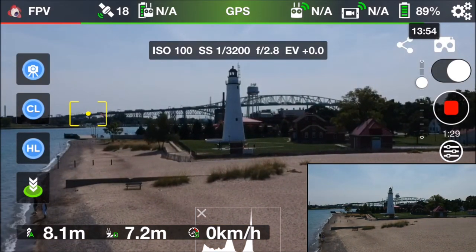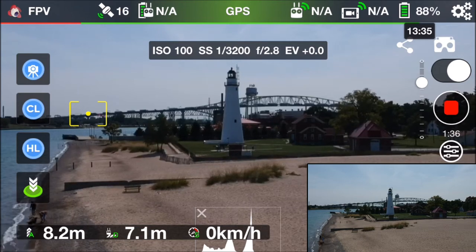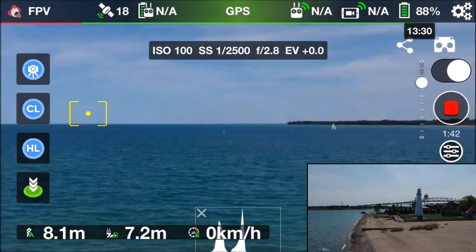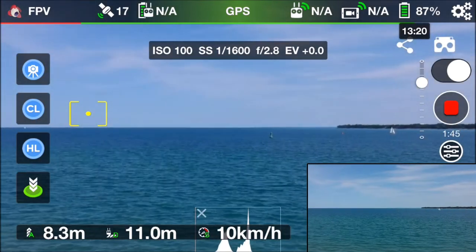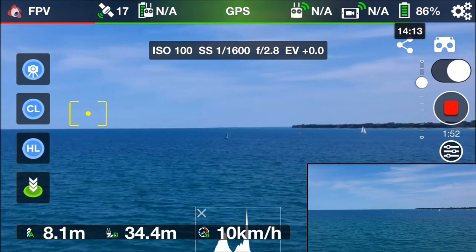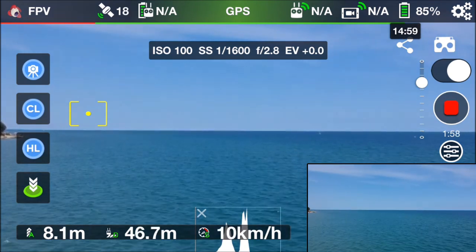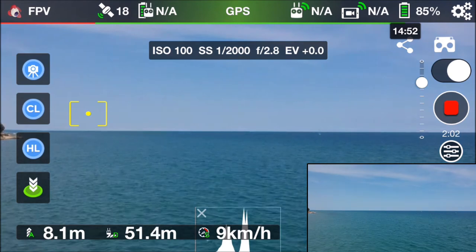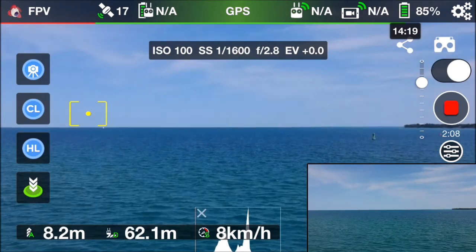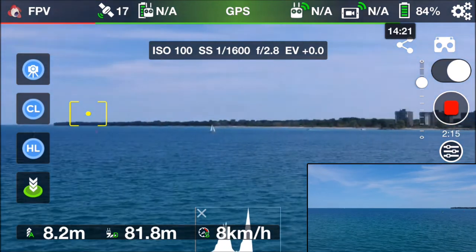Not much going on today — hoping to see some ships. We flew out to the buoys in the last episode, and maybe we'll head back out that way today. I'm not sure I'll fly all the way out there, but I just want to get some flight in to experiment with the screen recording on Lychee. I'm also using an external mic and trying to record directly to the screen recording on Lychee.